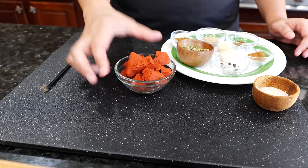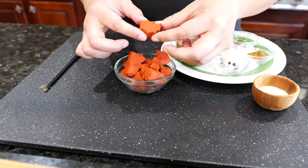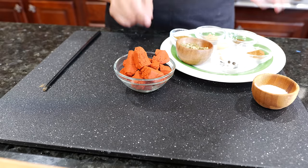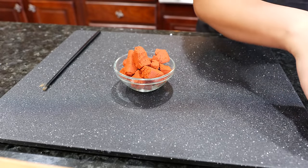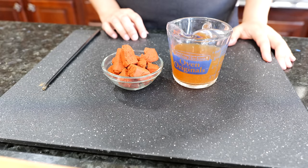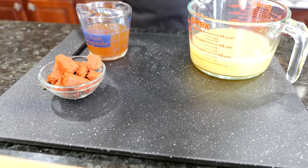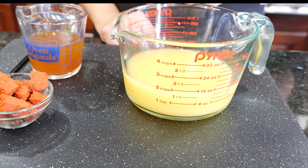Here is the star of the show — this is achiote. They sell it in a little box in the Mexican aisle. It has a bit of a bitter taste if you eat it by itself, and that's the reasoning for blending this marinade with some apple cider vinegar — it's going to help with the bitterness from your achiote. I also have some orange juice and pineapple juice. Fresh orange juice is great; a Valencia or bitter orange works well. I'm using the Simply brand orange juice and Dole pineapple juice — just one can.